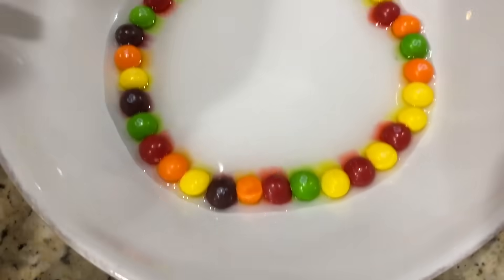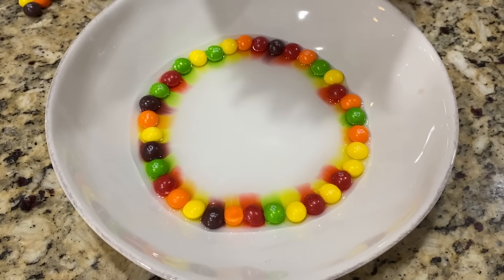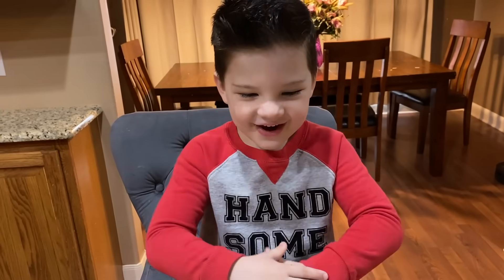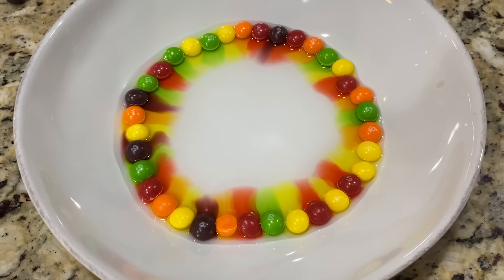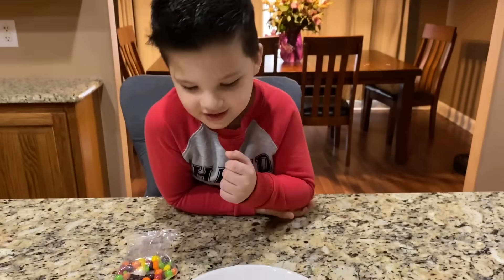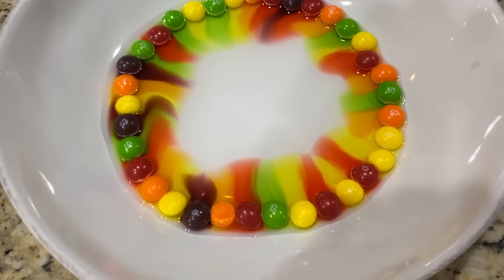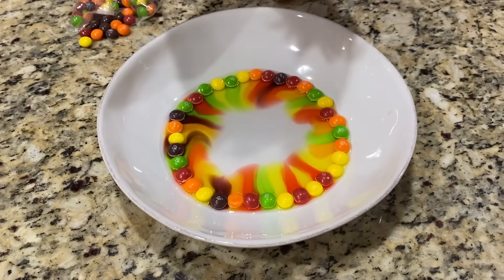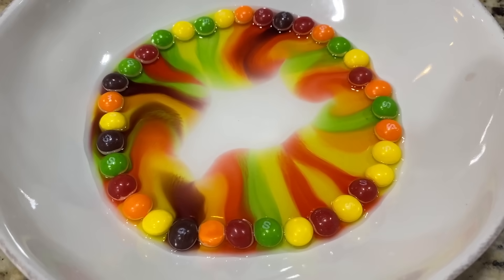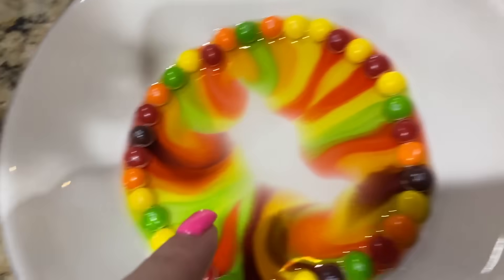I don't see it yet... don't touch it! Look, look! Whoa, do you see it? That is so cool! You think it's gonna go all the way to the middle? Look at all those different rainbow colors! Caleb says it looks like something - what does it look like? A dog jumping! I see it - there, it looks like a little dog!